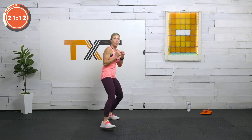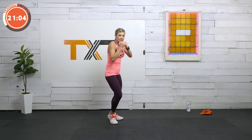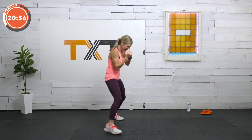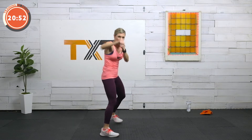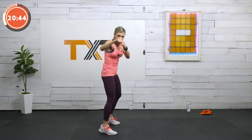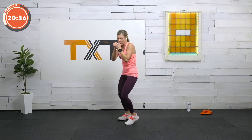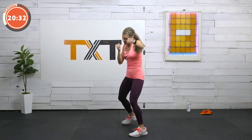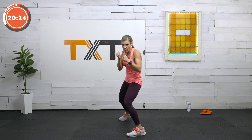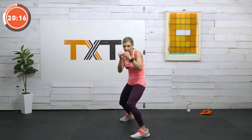Back to the right side — step forward, jab, jab, and slide back. Step, jab, jab, slide. Double jab, get back. Yes, that's it. Switch — here we go. Double jab, slide. Double jab, slide. Boom, boom. One, two. Come on, one, two. Keep moving. Three, two, one.